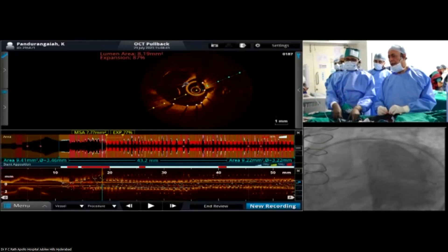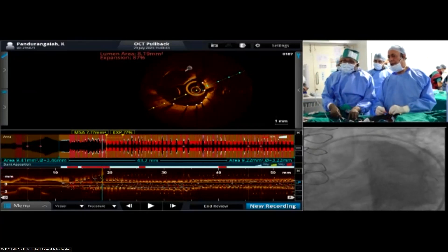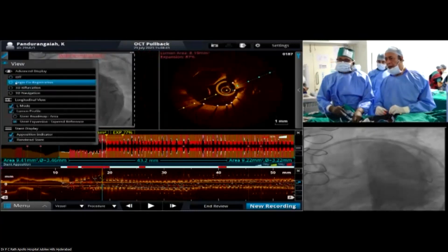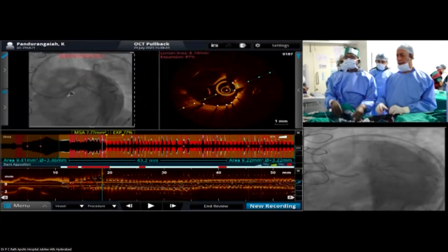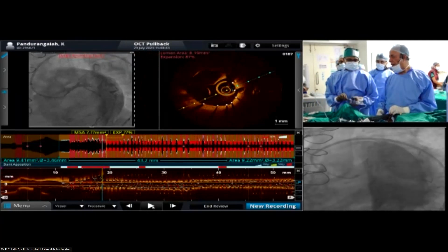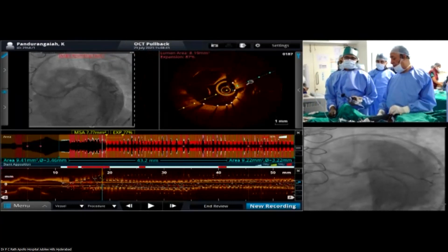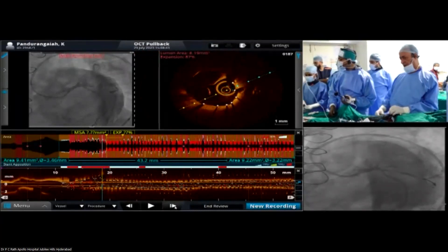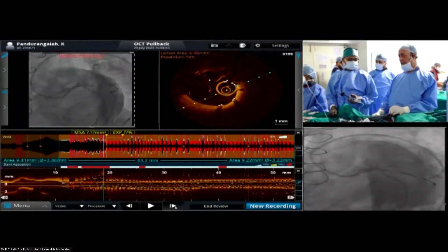And you want to dilate a little more here. Dr. Rath, what was your final inflation pressure there? 12 to 3. And with a 4.5 by 8 millimeter balloon, 12 to 14 atmospheres. What balloon is it? It's a Q-force balloon.